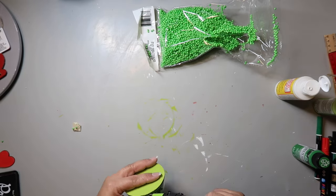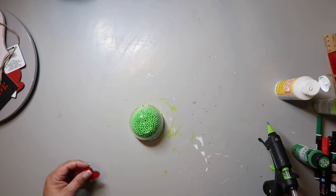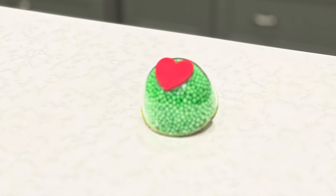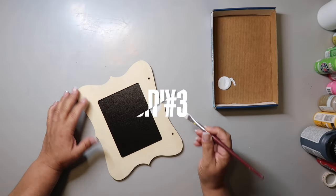I put some hot glue around the edge of the cup. I didn't realize the bottom of the cup had a little edge to it, so instead of drawing on a face, I glued on a wooden heart that I had painted red. That's it — super simple, easy project, and it turned out cute.